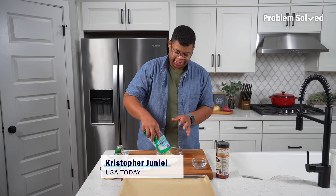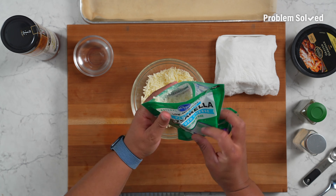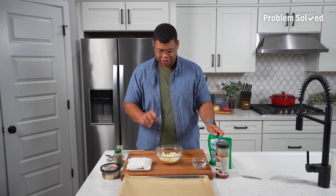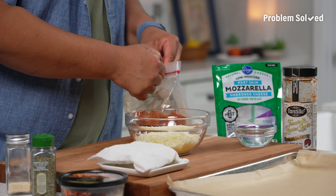One of the classic after-school snacks was Totino's Pizza Rolls, and I haven't had them in forever. I was thinking, what's a way that I could have the pizza roll flavor, the pizza roll experience without having actual pizza rolls? So I decided to make them myself. Here's how to do it.